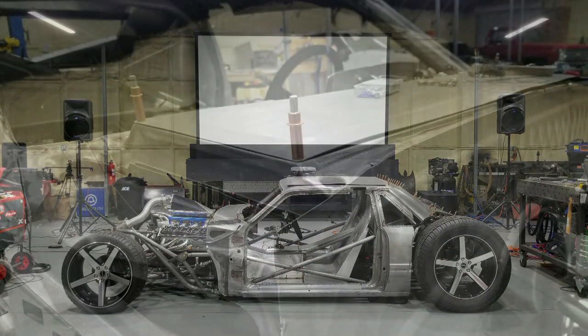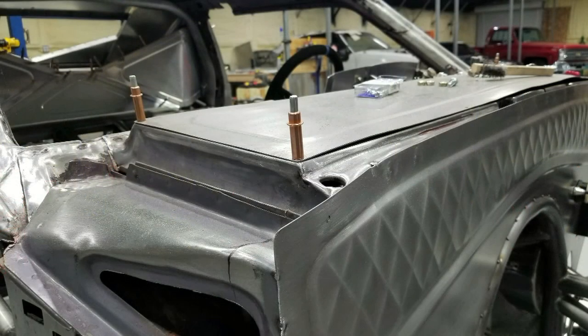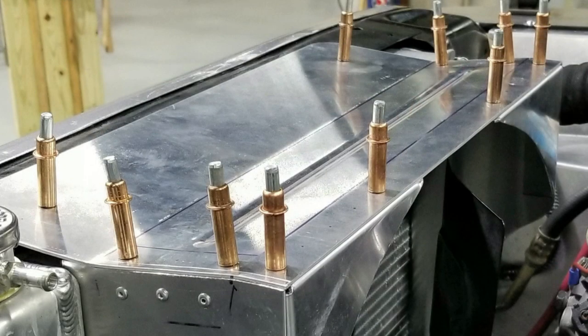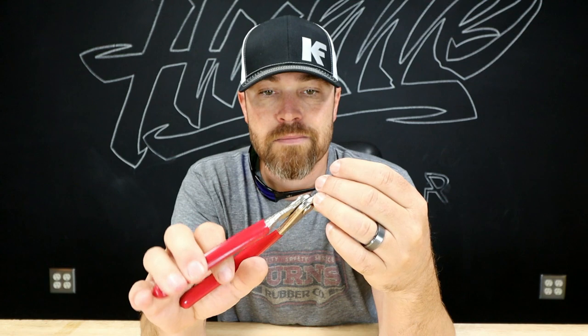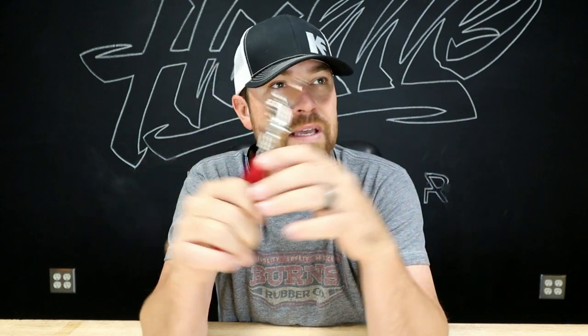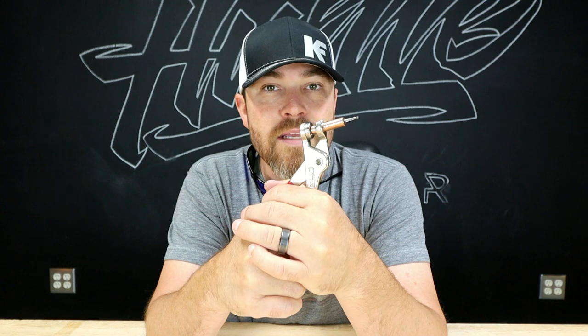If you've been watching the channel, you've probably seen these things used all over the place — holding panels in, just all over. I use them everywhere. I actually use these things as fasteners sometimes, permanent fasteners. I've done it on the '64 C10 build — I used this thing as fasteners. I think it held the overflow cannon and stuff.